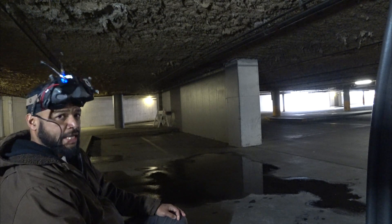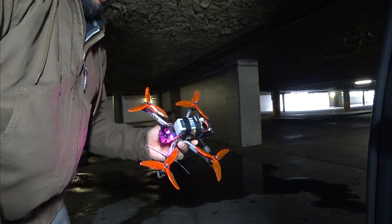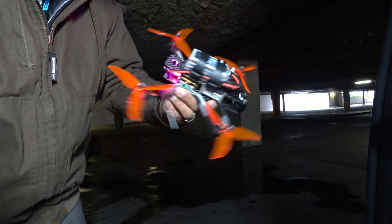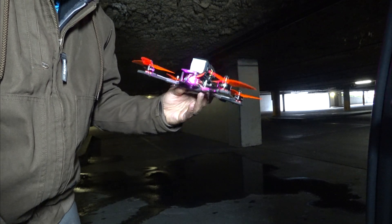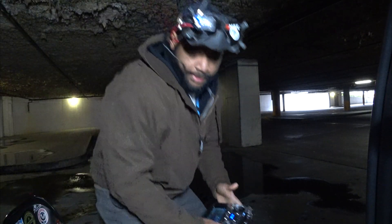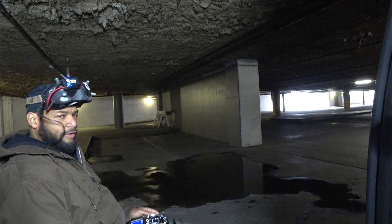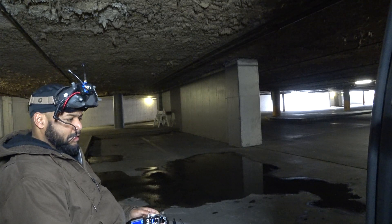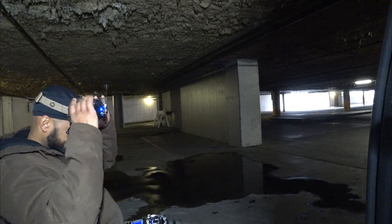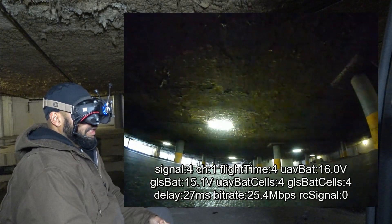We'll switch to the Newbie Drone Vivid with the full-size air unit and see what that looks like next, then we'll do the Caddx Vista last. You can see both antennas up front — it's pretty cool how the infinity stack has LEDs on it. I'm going to run the same settings on the Vivid and the Hyper Low: HD, 25 milliwatt, focus mode off, low latency, same camera settings — so the only difference is the actual hardware system.